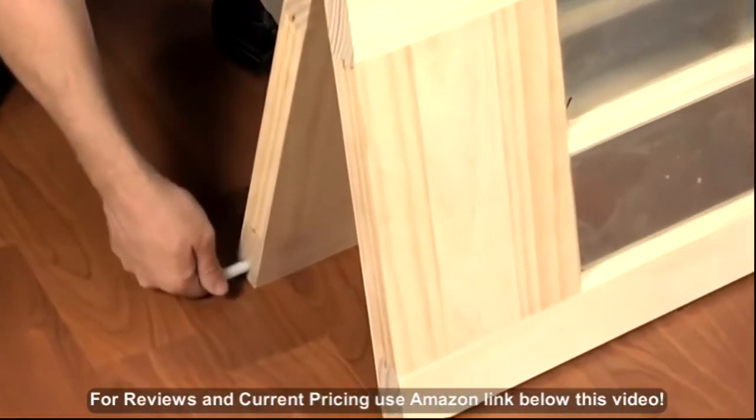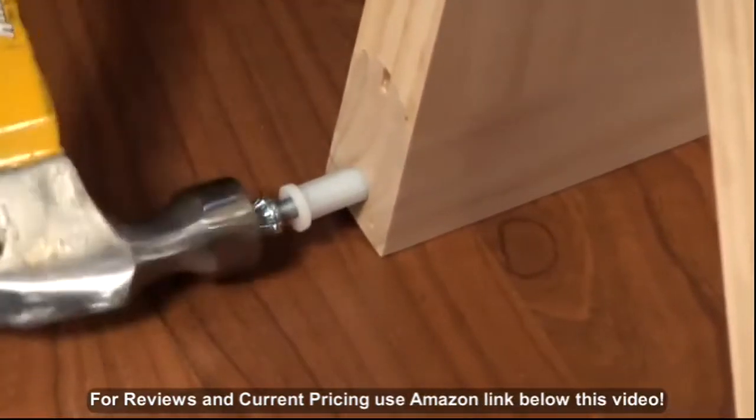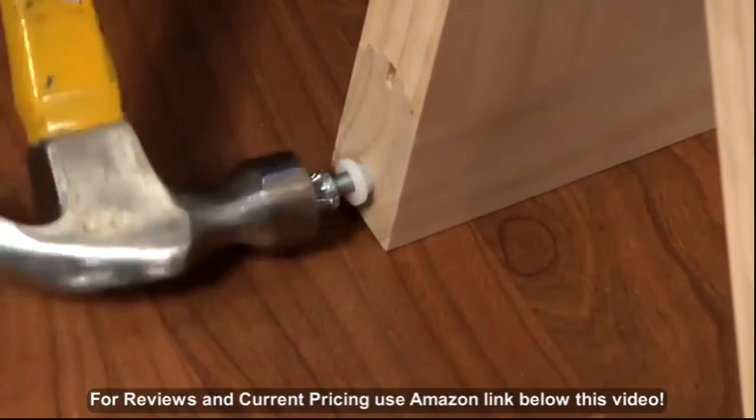Insert the bottom pivot. This should be installed into the pre-drilled hole at the bottom edge of the door that will remain near the jamb side of the opening.